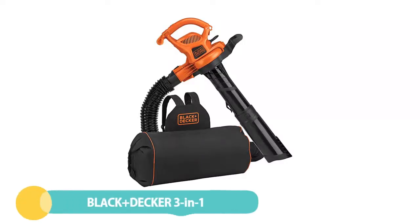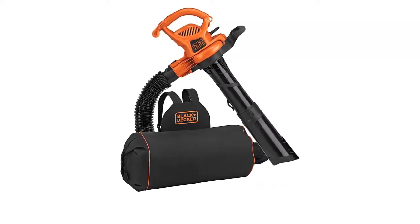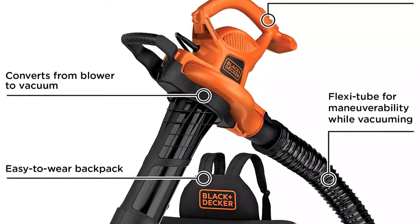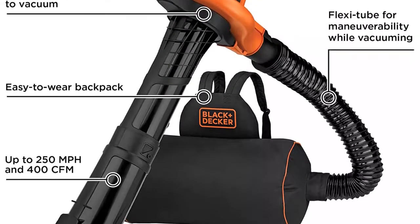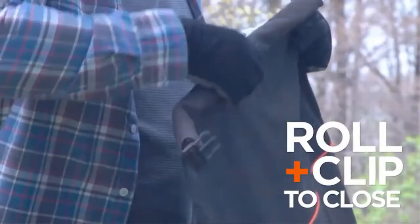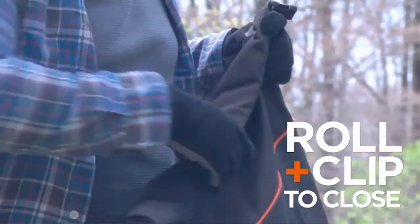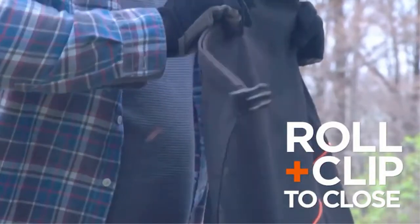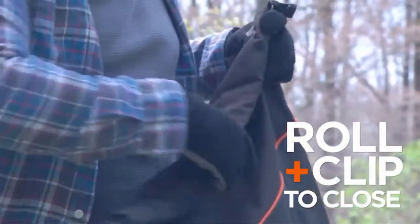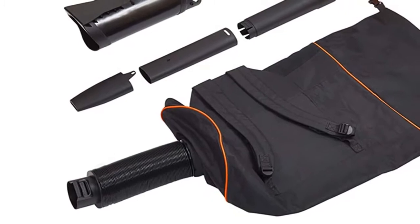Number 5: Black+Decker 3-in-1 Electric Leaf Blower. Why lurch sideways with a loaded bag of leaves when you could carry them in a backpack and walk normally? This Black+Decker 3-in-1 electric leaf blower makes the job less awkward and more comfortable for bigger jobs by balancing the weight across both shoulders. The 12A motor pushes 400 CFM of air up to 250 miles per hour, and the blower unit weighs in at 11.1 pounds. This blower was not the lightest or the most powerful of the test group, but it performed well nonetheless and excelled in user comfort.